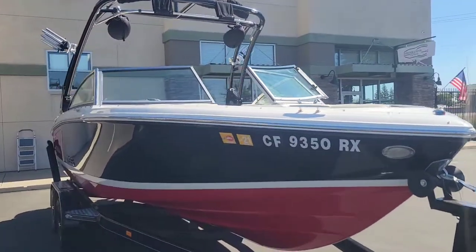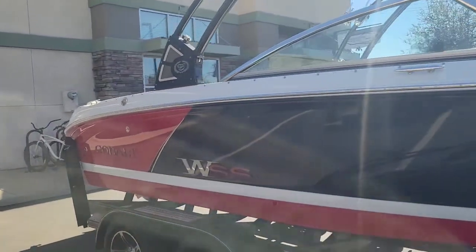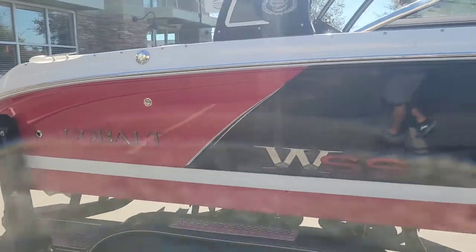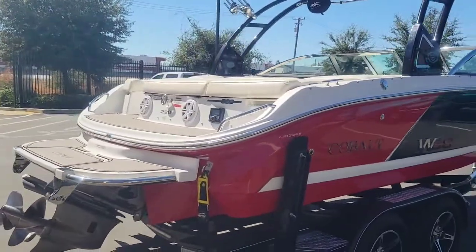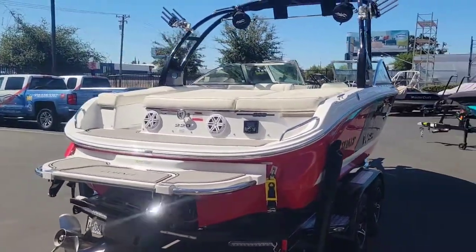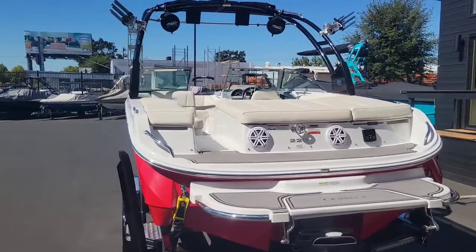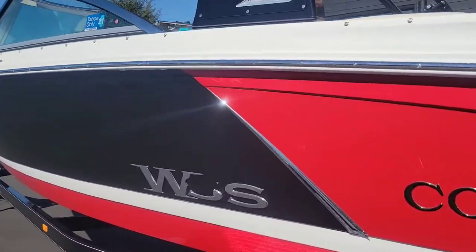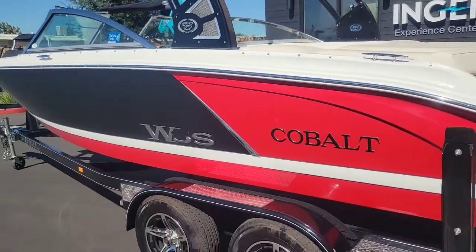I believe this is the second year that Cobalt made the WSS model. We do have a little discrepancy — we have the red SS on this side and the decal on the other side is all chrome. I believe at one point they had to get a new decal. This is a single-owner boat, freshwater use up in Tahoe only. I'll show you that other decal here.